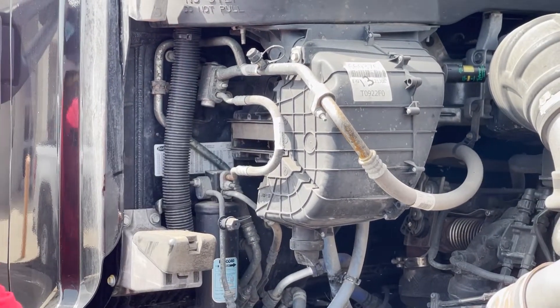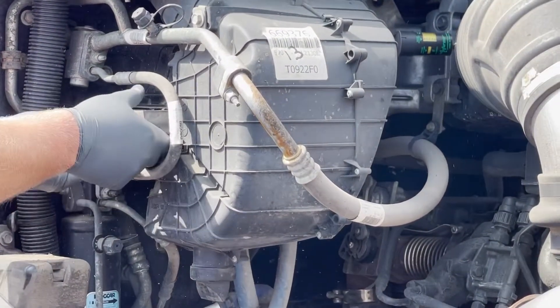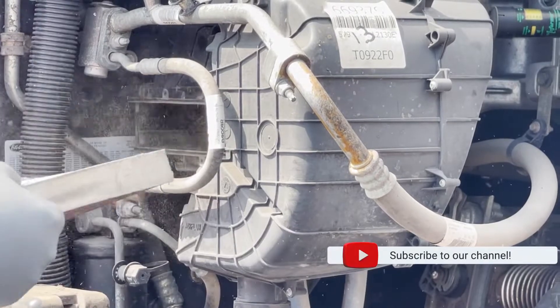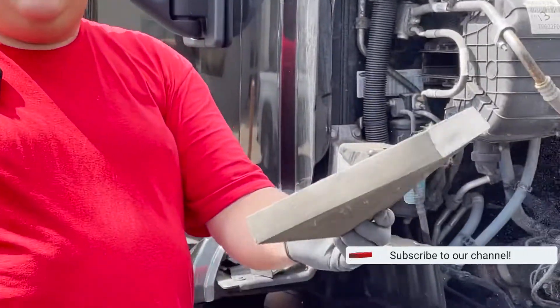You want to pull it out. Reach in here, we're going to pull that filter out. Be careful with it because this will mess you up. That is all kinds of nastiness.